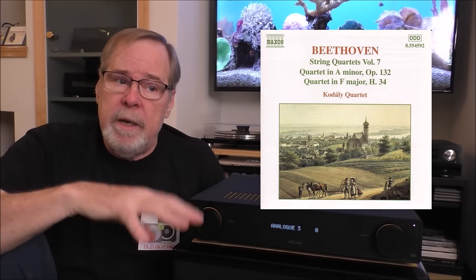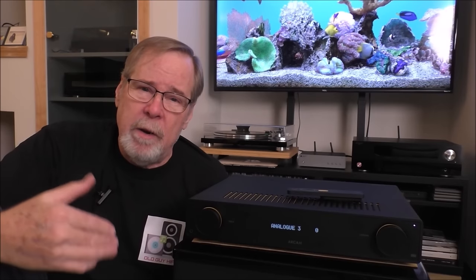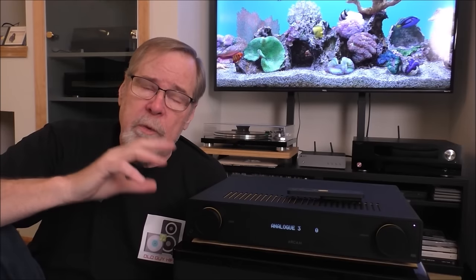I also listened to the Cuarteto Casals performing Beethoven string quartets, Op. 132 and Op. 135. They record in a somewhat live-sounding studio where you can detect a little room presence. I didn't get a great sense of room space, even though I know this recording well — you can normally hear the floor, the walls, the ceiling. I didn't get a great sense of instrument body, especially on the cello and viola. Very lean. The base response was okay, but that's about it — it didn't dig super deep and wasn't particularly agile.